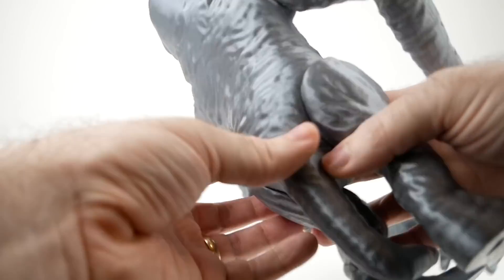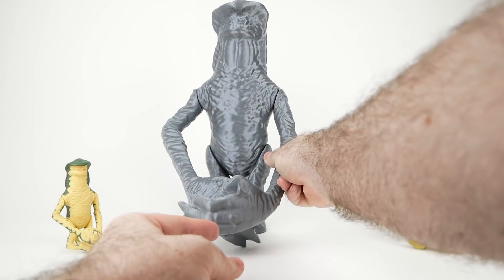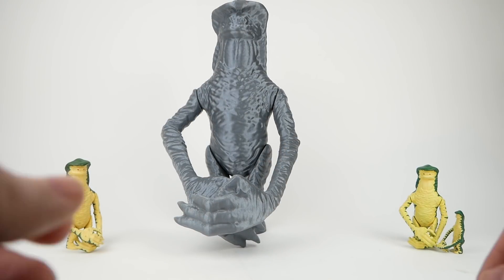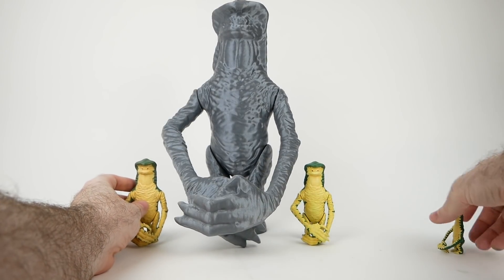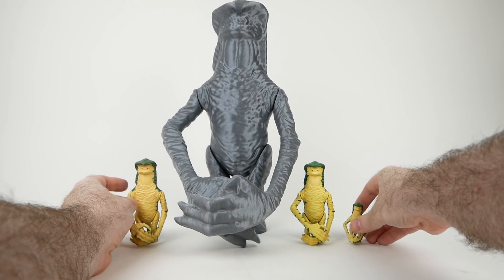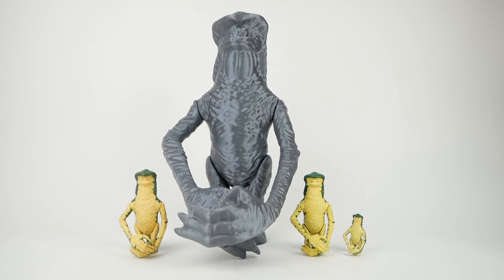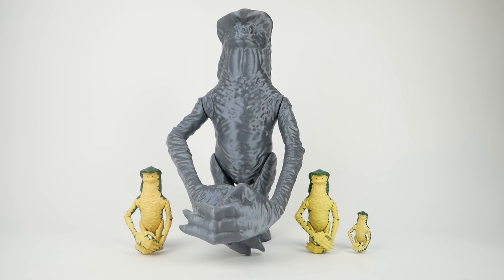I'm also not sure if this 3D model is quite detailed enough to be blown up to this size. You can see the layer lines and a few imperfections in the print if you look closely. If I wanted to finish this and paint it properly, I would have to spray it with filler primer, do some putty work to make it smooth, sand it all over, and then finally do the painting. I just didn't think it was probably worth it given that it didn't have the level of detail I really wanted for this size. I did have to glue the arms and legs to the figure because the pegs didn't function as they were supposed to.